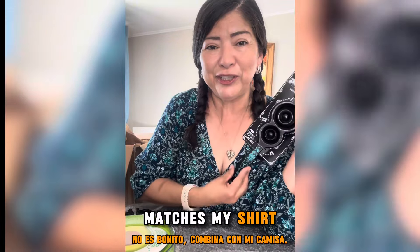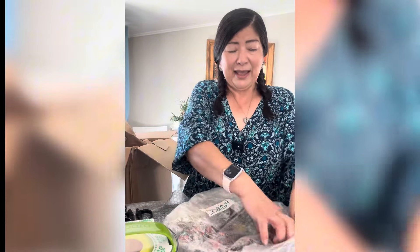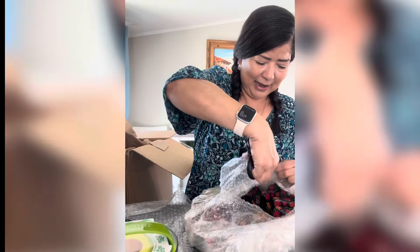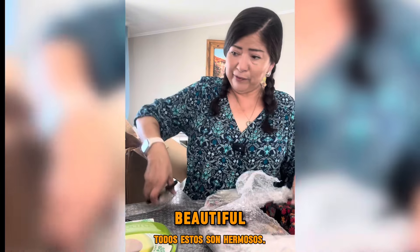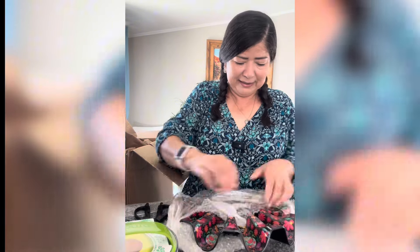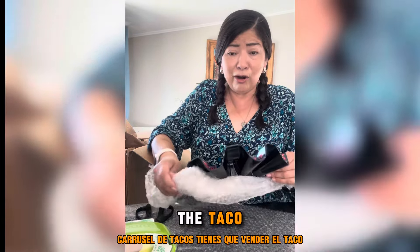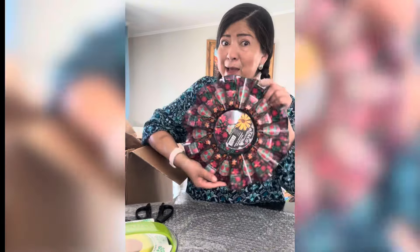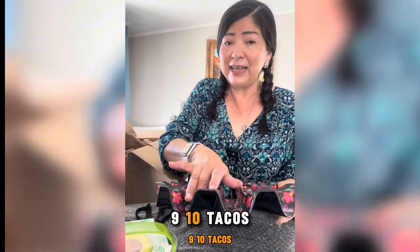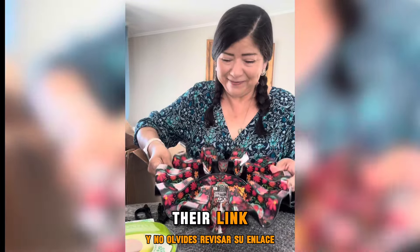Isn't that pretty? It matches my shirt! All right, one more, and then I'll let you guys go about your day. These are all beautiful for Day of the Dead or for Taco Tuesday — it has beautiful prints. Taco Carousel! You can fit one, two, three, four, five, six, seven, eight, nine, ten tacos. And don't forget to check out their link so you can get your own.